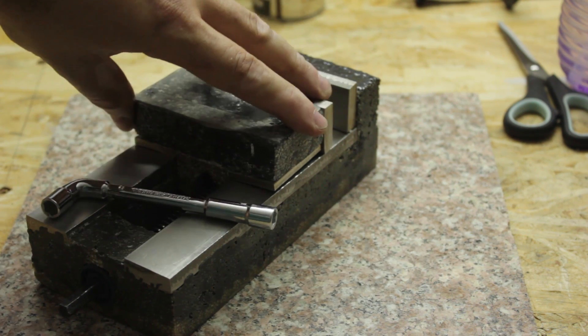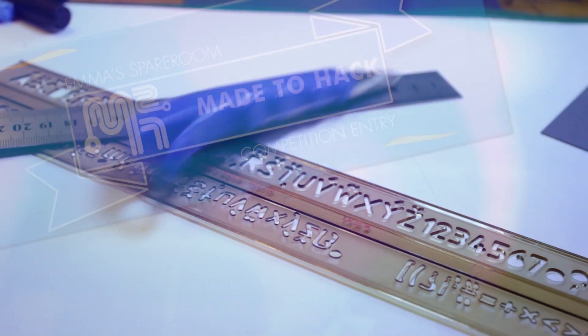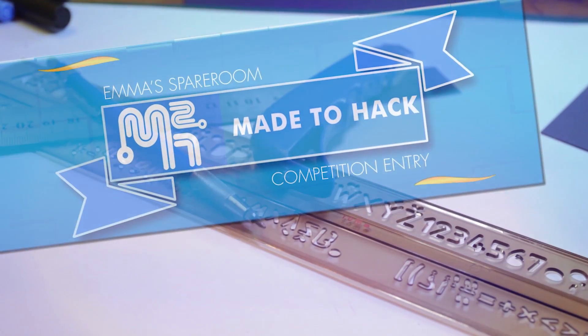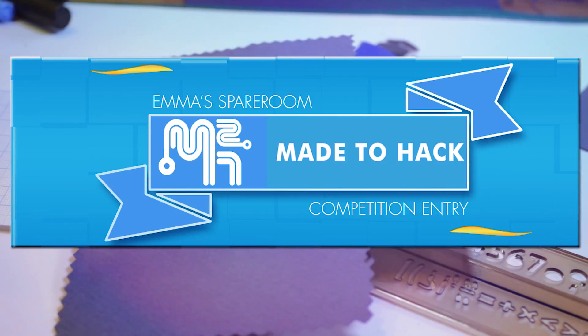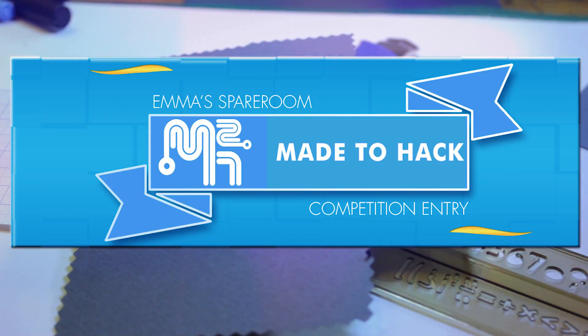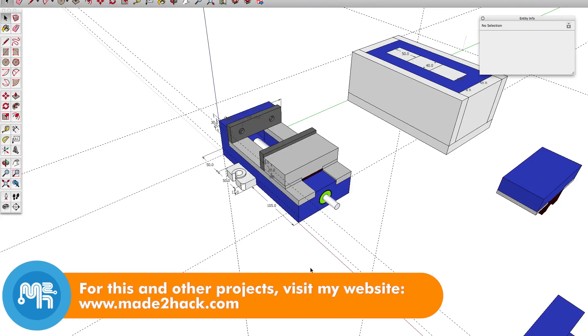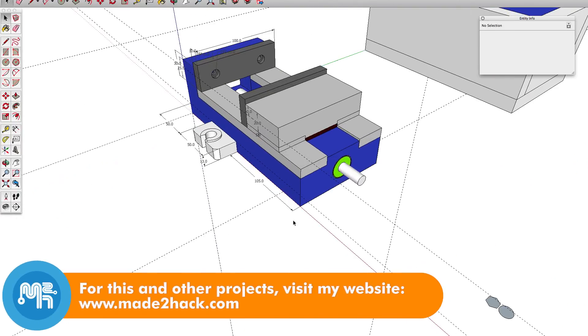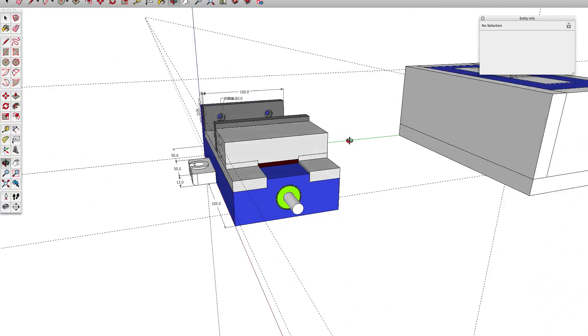Today on Made to Hack, I enter a toolmaking competition. For Emma's spare room machine shop competition, I decided to try and make a small toolmaker's vise.